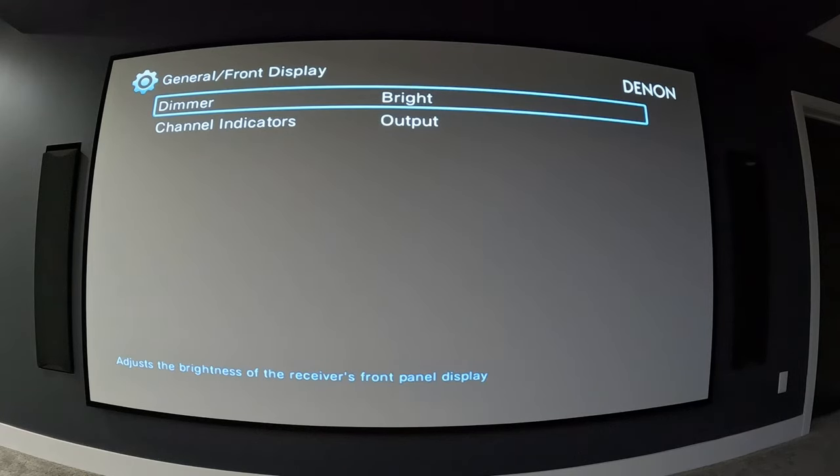You can lock all your settings so they don't accidentally get changed, and there's a factory reset option here as well. Setup assistant will walk you through initial setup if you need help — I've never used it myself so I can't comment much on it. That should cover all the settings and how I have my system set up.